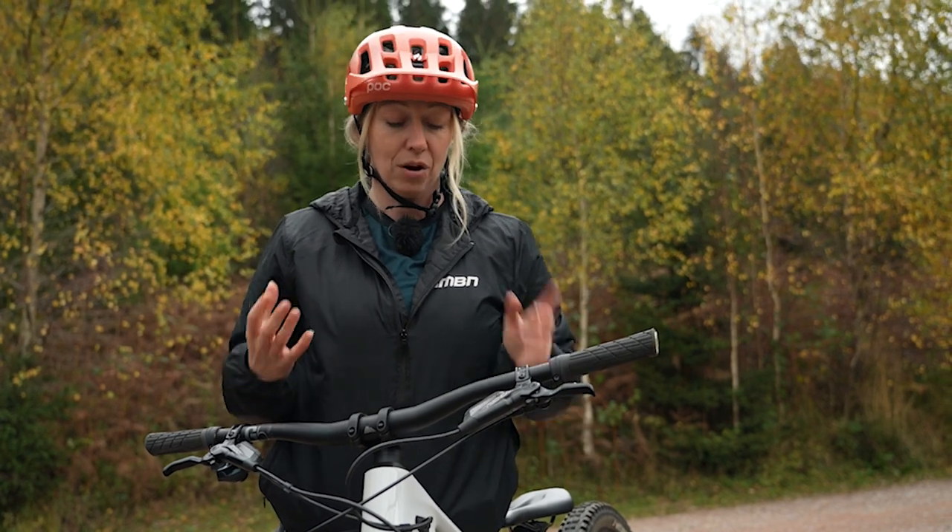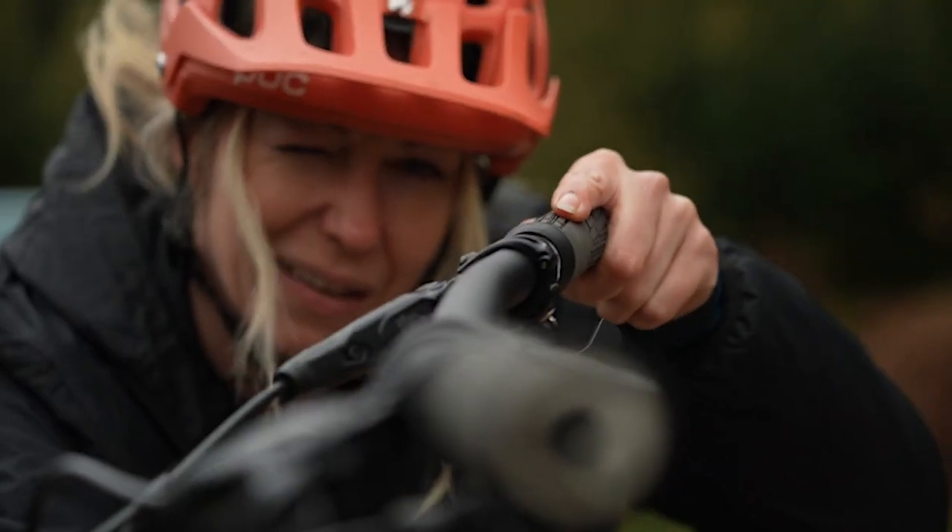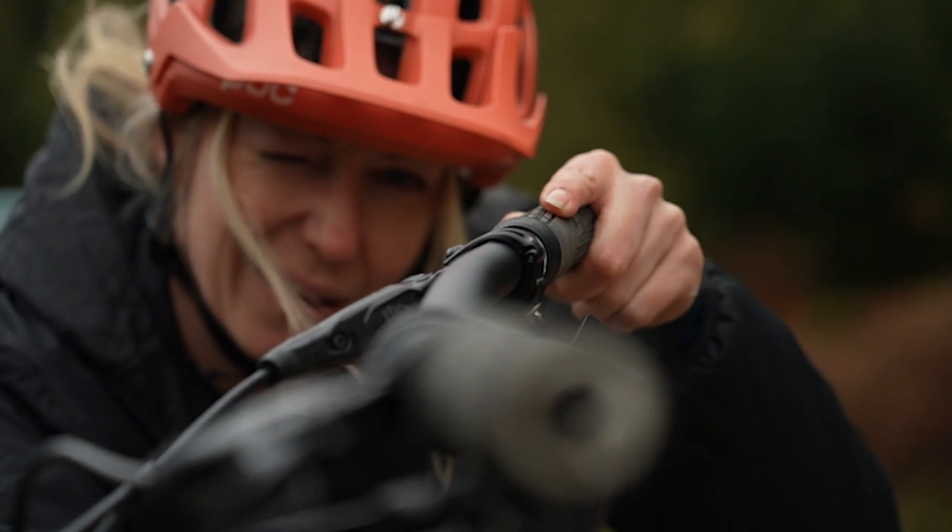If you have a hardtail, remember that the fulcrum's at the back and you will sink into your forks as you get on your bike, which means you might want to roll your handlebars a little bit backwards so that when you're on the bike, they actually become level.